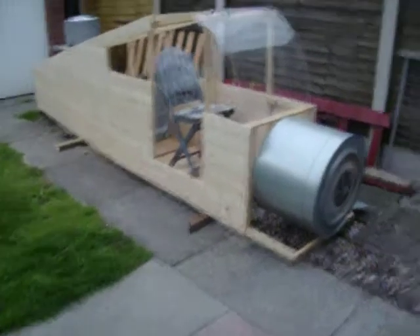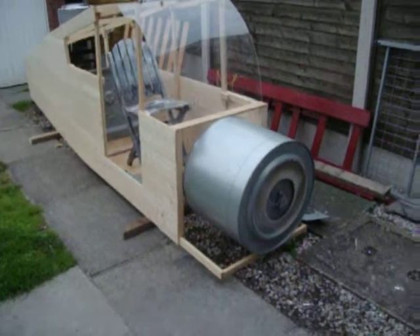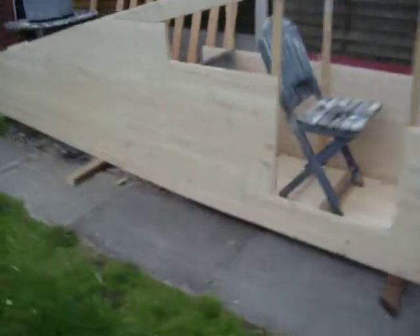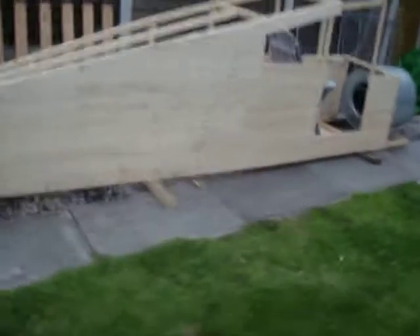Now, have you ever seen a de Havilland DH2 Beaver, like a little bush plane? I sort of modelled it off that, really. Obviously there's still a long way to go. It's all been done with pine bands and tongue and groove.